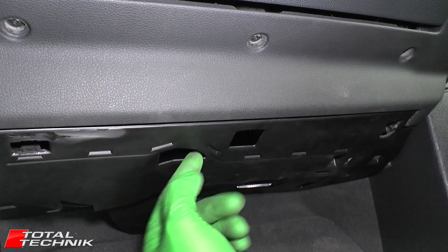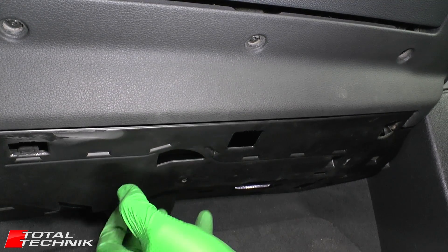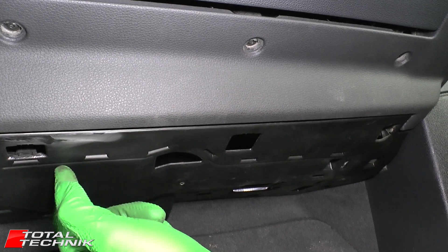Next, grab this panel and pull it down. There's a series of clips inside — you've got these little grips and holes to enable you to pull it down. Use these holes and lever it down to unclip the clips.